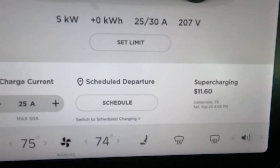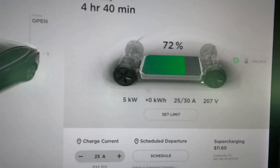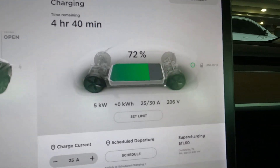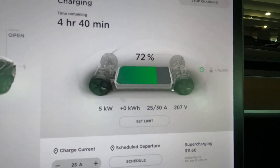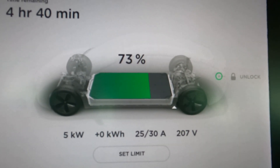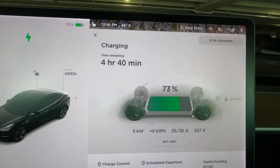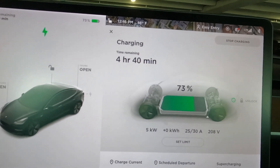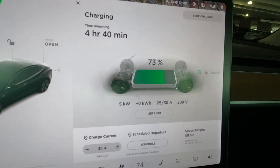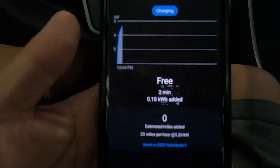So depending on your charging setup, you can see all the status information and what rate it's charging at. This is Level 2, so to add about 25% of charge you're looking at about four hours. With Level 1 it would have probably taken the whole day, so Level 2 is definitely more convenient and faster. If you have this facility available somewhere, definitely make use of it.